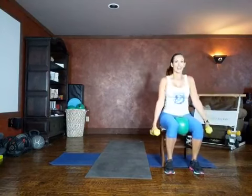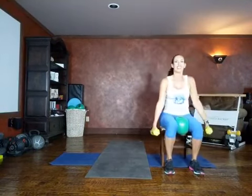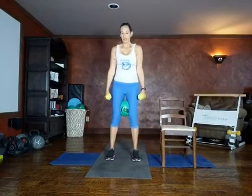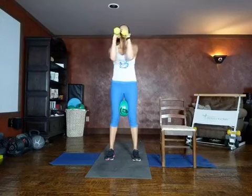You got this! Pressing through the heels, we're sitting back like we're aiming for that chair. If you don't need the chair for balance, I'm going to challenge you to sit down like you're sitting in the chair. Here we go — sit down and get up. This is functional movement that we need in our everyday life, getting out of the chair. Oftentimes if you have a chair there and you're aiming for it, you're going to get a little bit lower because you're not afraid to fall.